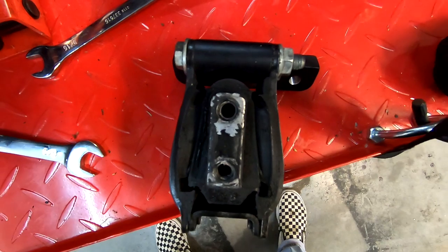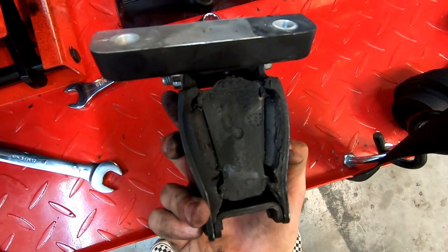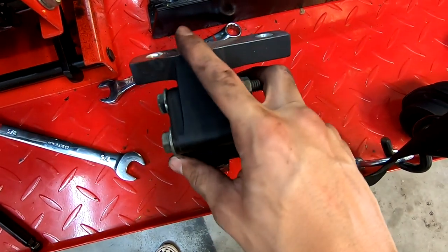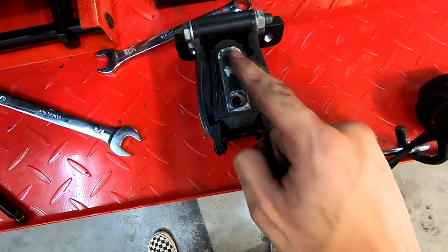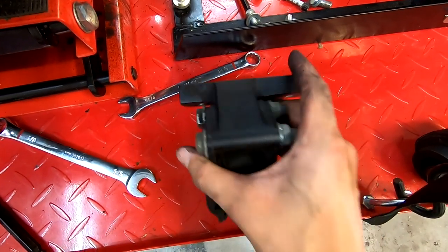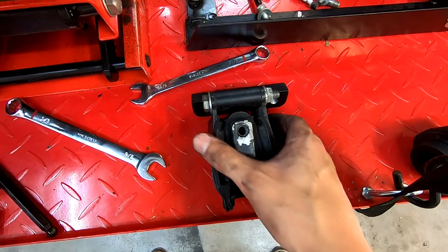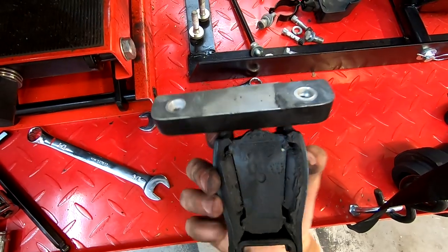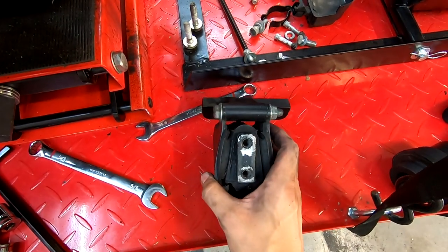Here it is — this is the front motor mount out after about 12,000 miles. It doesn't look too bad. I had a little trouble because I took out the two top bolts that mount to the engine first instead of the front bolts. What you should do is take out these two front bolts first, then these two front bolts, and then the top bolts — as long as you're supporting the engine. I had to jack up the engine just a little bit to get it out. Now I'm going to install the Chopper Hoss front motor mount.